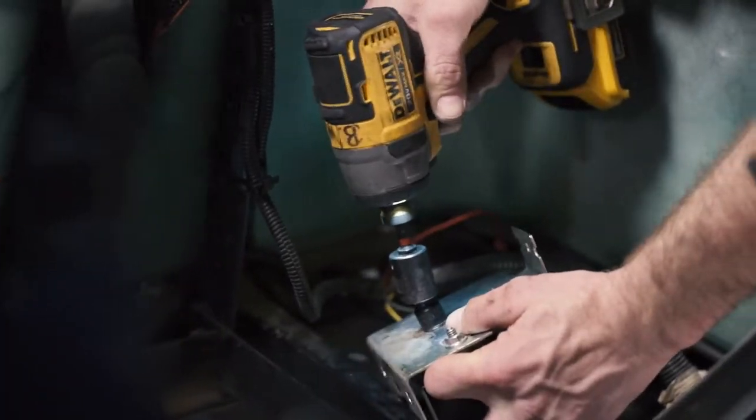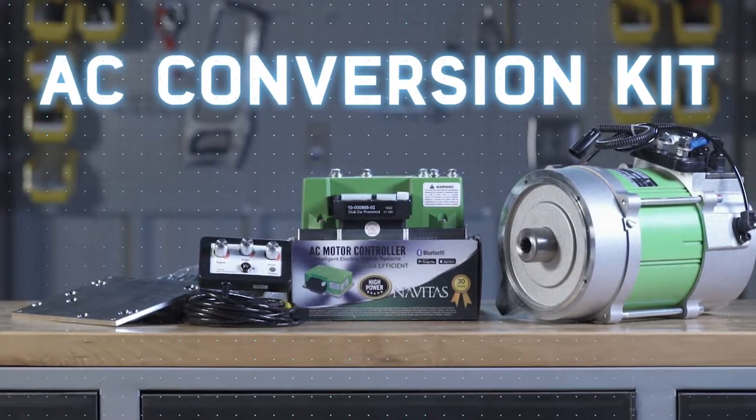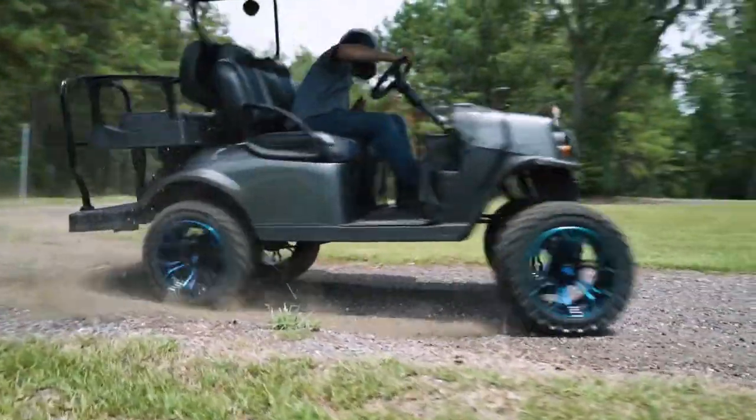When upgrading your golf cart, don't overlook the benefits of increasing performance. Introducing the Navitas AC Conversion Kit. This kit includes everything you need to convert your existing DC system to modern AC power.